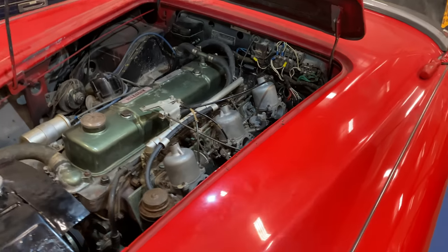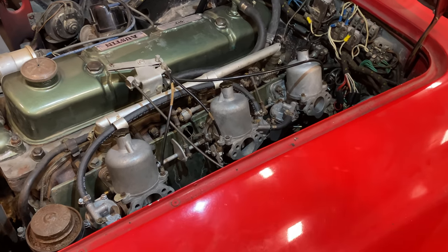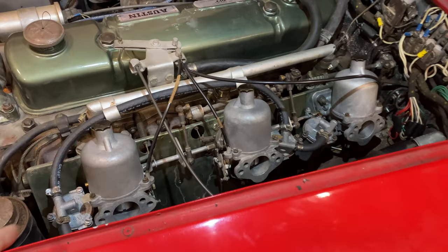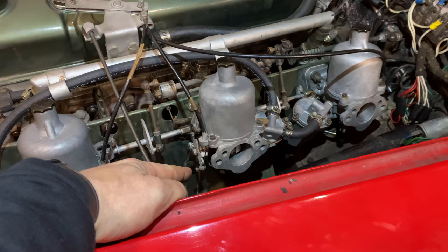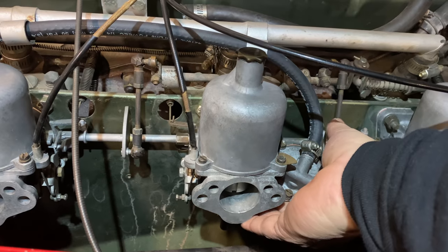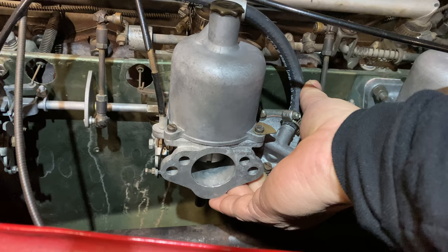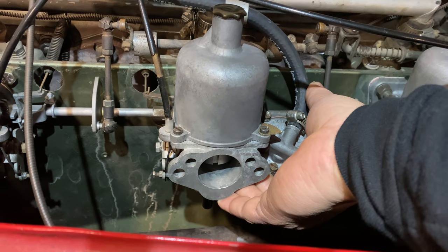Here's where we're starting at. This is a BT7 Austin Healey 3000 — a very rare triple carb car. These are SUs. They feature external fuel bowls and the mixture adjustment is on the bottom of the carburetor. Right next to the fuel bowl is a little lever that you can push up, which raises the piston a certain amount so that you can use that for tuning them.